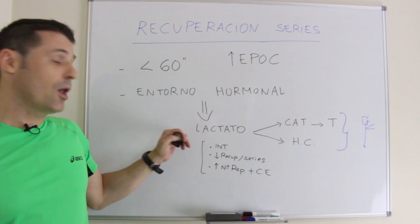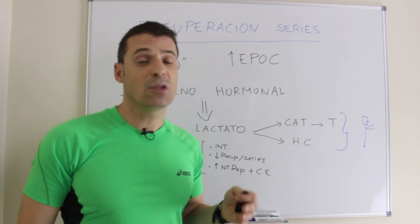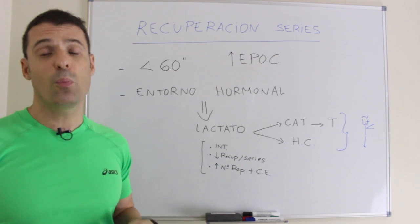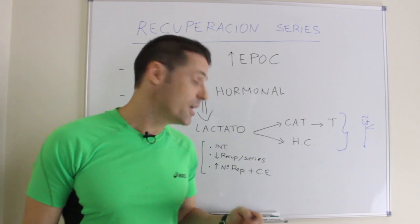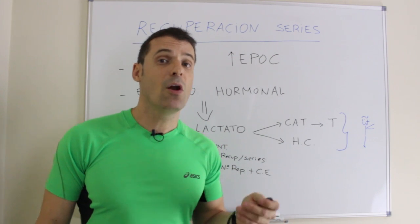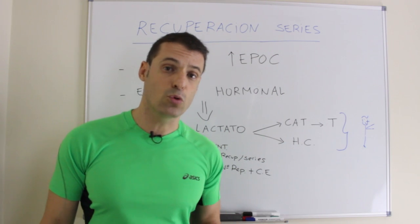El aumento de la concentración de lactato se da por varias vías. Una es el aumento de intensidad. La segunda vía es una menor recuperación entre series. Y la tercera es el aumento del número de repeticiones con un carácter del esfuerzo elevado, es decir, lo más próximo posible al fallo muscular.